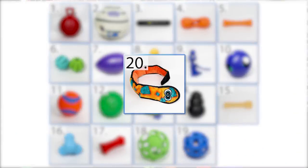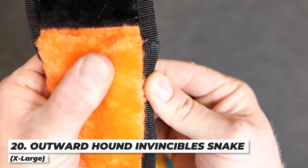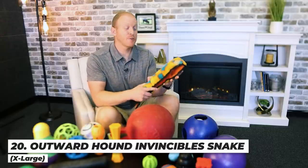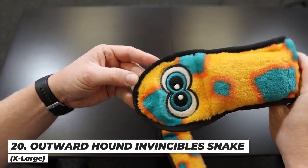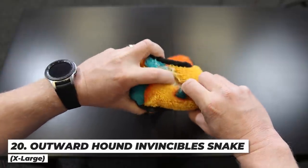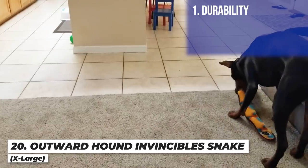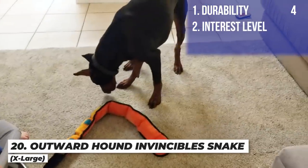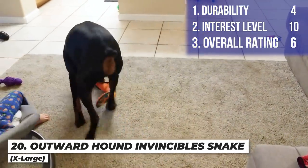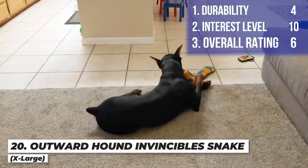Next up is the Outward Hound Invincible Plush Snake Toy. It's a plush toy with multiple squeakers — each segment is a separate squeaker — with reinforced seams and no stuffing to swallow. By 'one month' I kind of mean seven days because I took it away at day seven when it got a hole and was starting to get dicey. However, this was his highest interest toy — he was really into it from the get-go. I'm giving it a four on durability, a ten on interest level, and an overall rating of six. This might be best used as a reward toy pulled out during select training sessions.